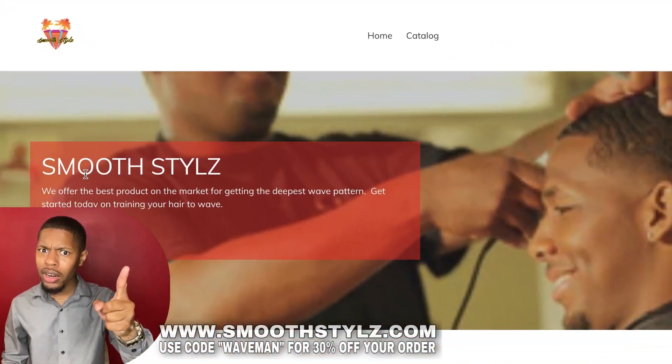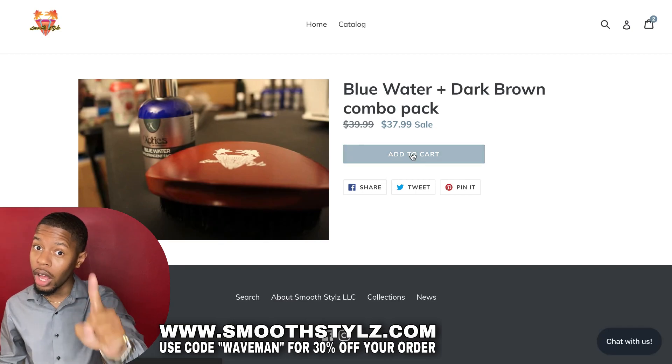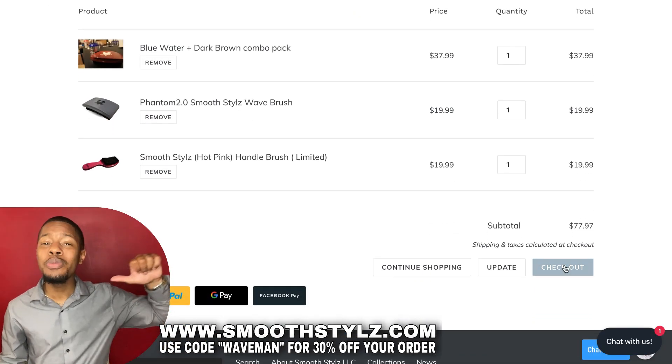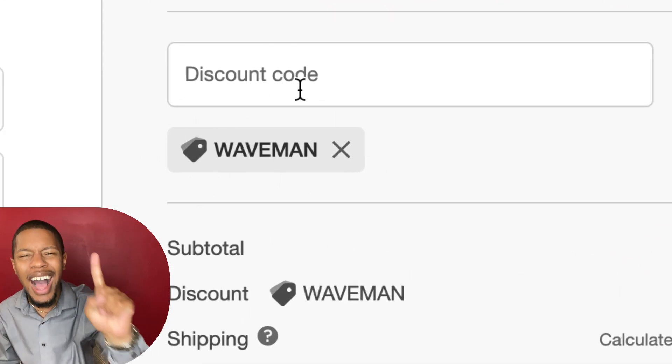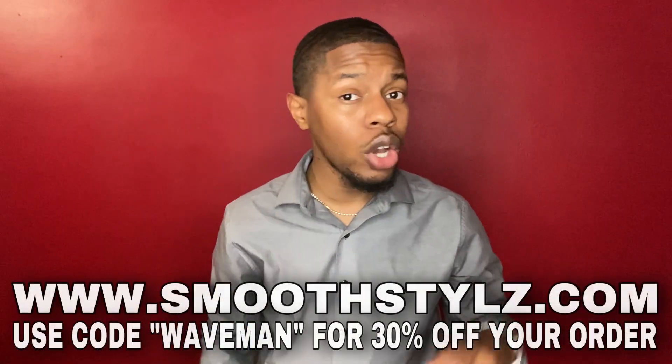While you're there, make sure to use my discount code WAVEMAN — when you do that, you get 30% off. So make sure you use code WAVEMAN to save 30% on your entire purchase. Smoothstyles doesn't only sell brushes — they also sell products and do-rags as well. And while we're talking about do-rags, that's the next thing you'll need. Make sure you get a do-rag. Those are all the things you'll need for this process.